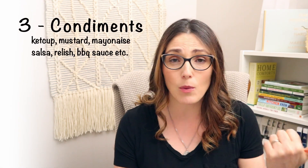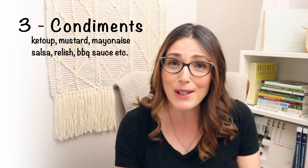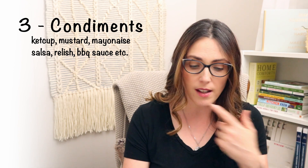Next, number three for me is condiments — if you have kids, this is right at the top. My kids put ketchup on everything, so we have to make sure we have gluten-free ketchup in the house. We also have mayonnaise — you'll see that in pretty much all my grocery hauls — as well as mustard and salsa. Condiments have a really good shelf life and are a really big thing in our house.